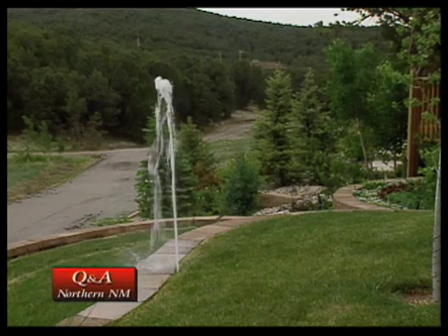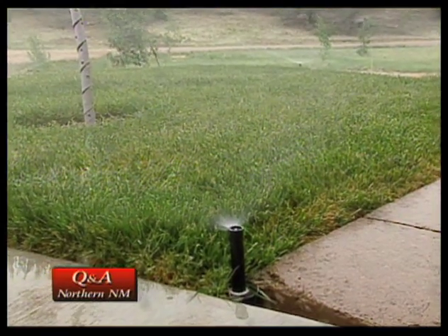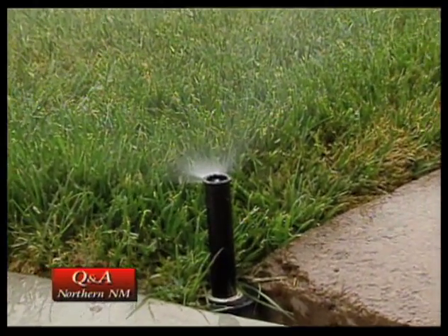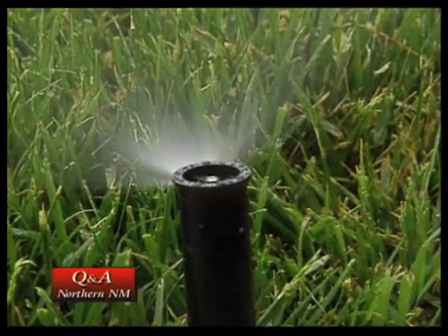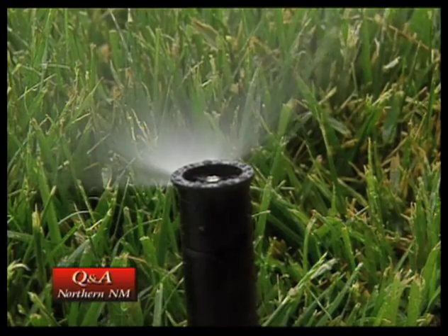Now you've replaced it. There's no geyser — we can see the other head. The wind's kind of blowing us a little bit today, that's why we're getting some of this overspray. But on a calmer day, I think we're doing good.